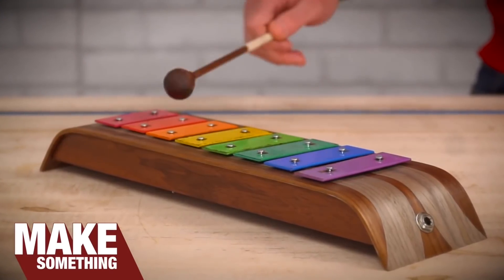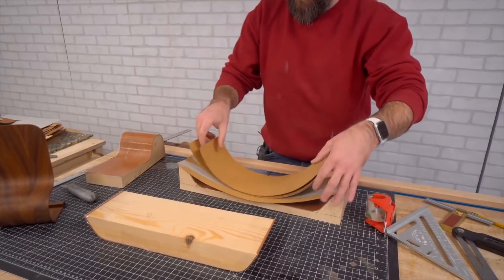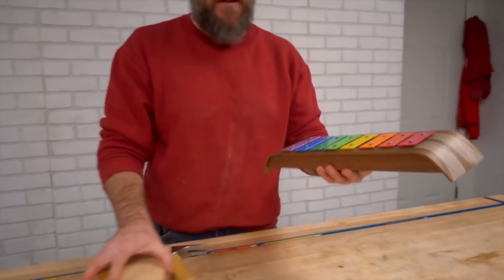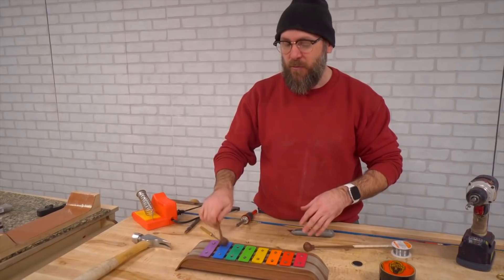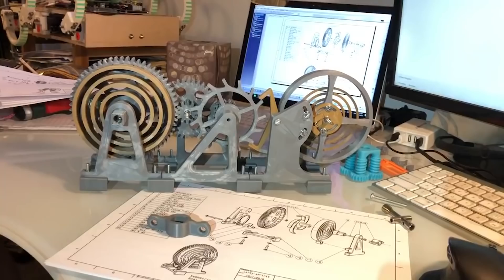On the Make Something channel, David Picciuto shows a cool technique for making your own bent plywood using sheets of wood veneer. To demonstrate it, David updates an antique kid's xylophone with a bent wood base, and even adds a contact mic and an instrument jack so it can be amplified or recorded directly. It's a neat technique to know about, and the results look great.